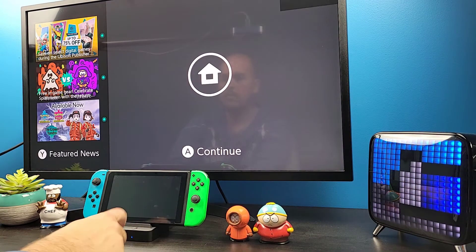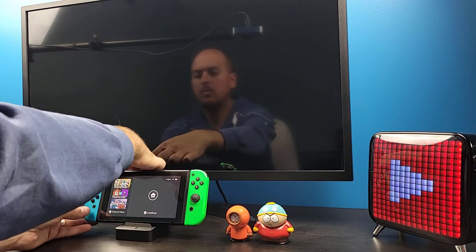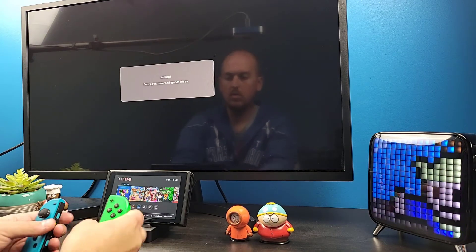Pressing the button will toggle between your tabletop mode and your TV mode. Since the center of gravity is going to remain in the center of the unit, the Switch tends to move a little when you're pressing the power button or when you're inserting or removing the controllers.